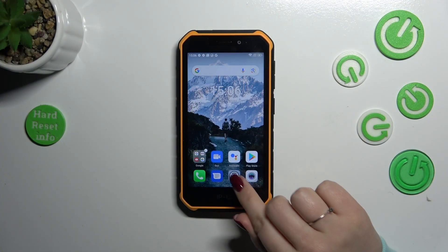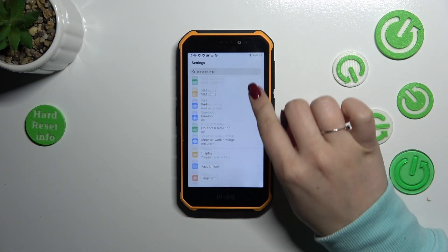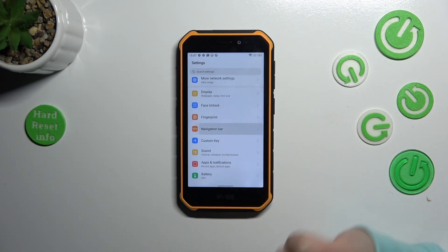So we have to start by opening the Settings, and here let's scroll down just a little bit to find the Navigation Bar.